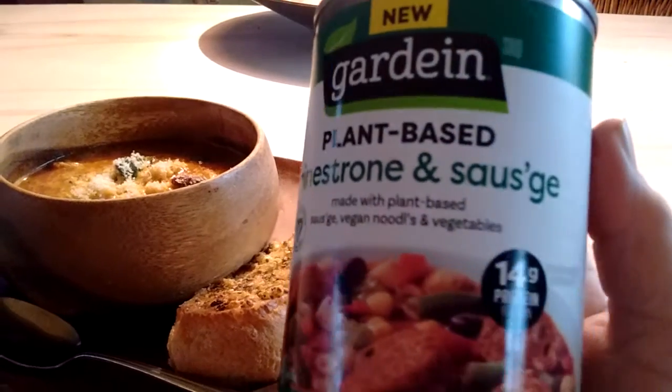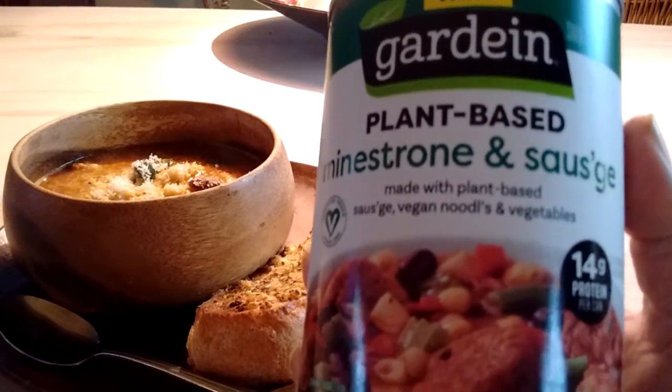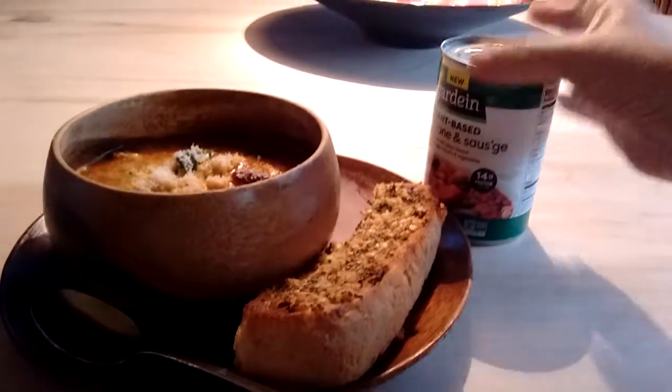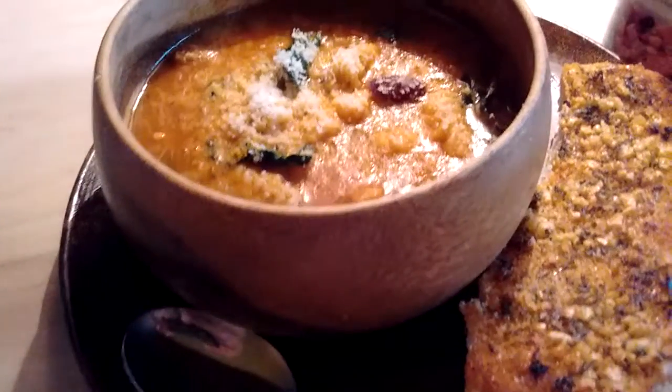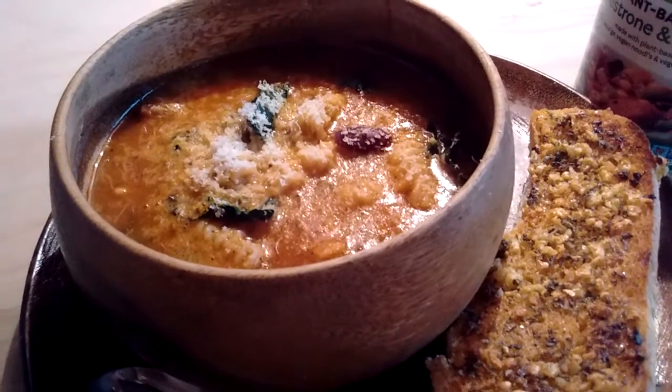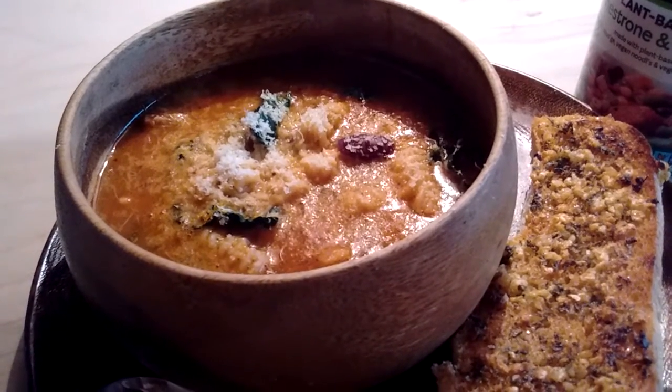This is the minestrone fake sausage, and I had to minister unto my minestrone a little bit, because I like veggies, so I put some lacinato kale in.